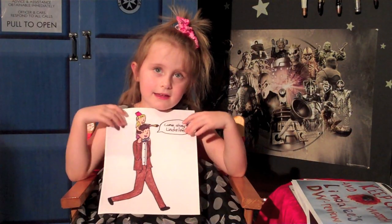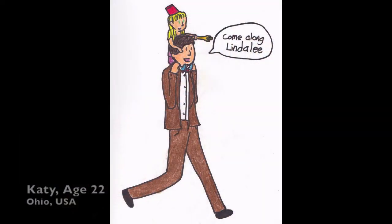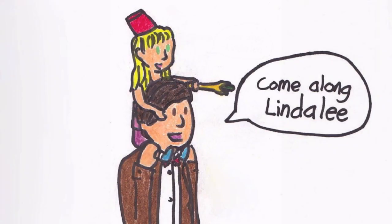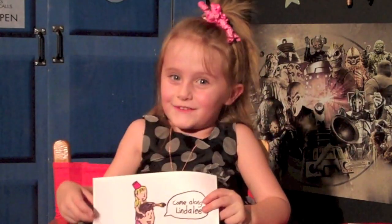This is from Katie. She's 22, and she's from Ohio. It's me riding on the Doctor's shoulders, and he's saying, 'Come on, Linda Lee.' I think it's really funny. Thank you, Katie.